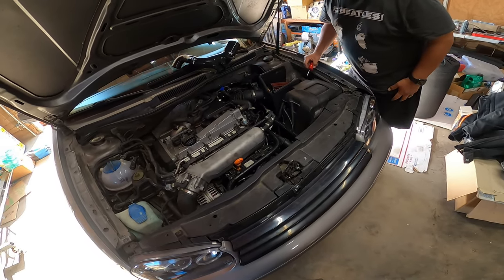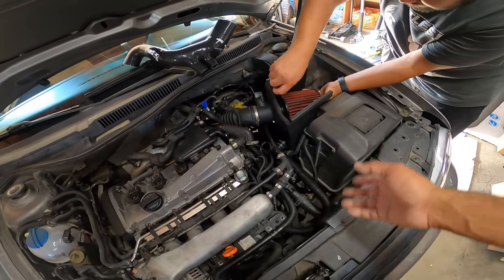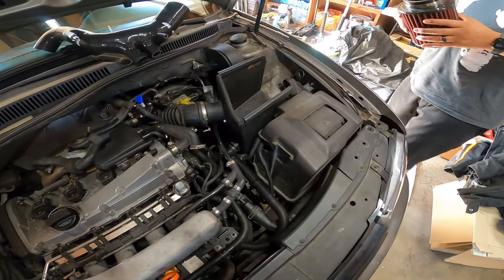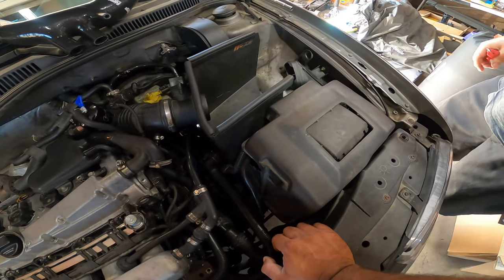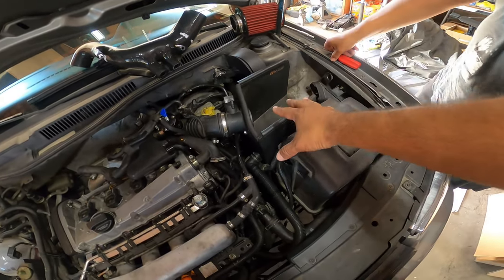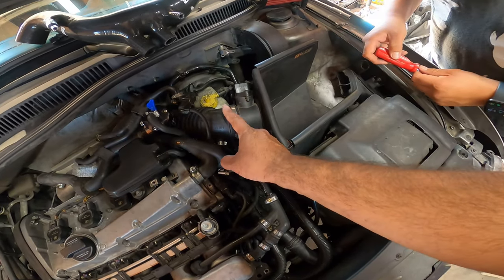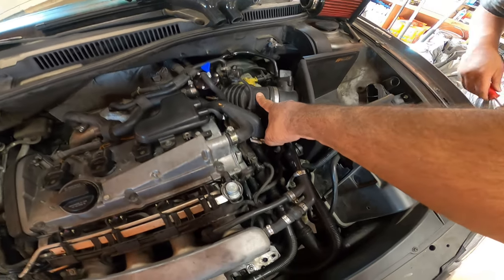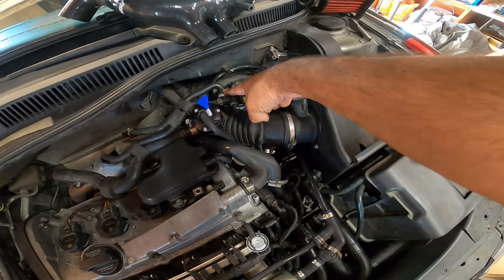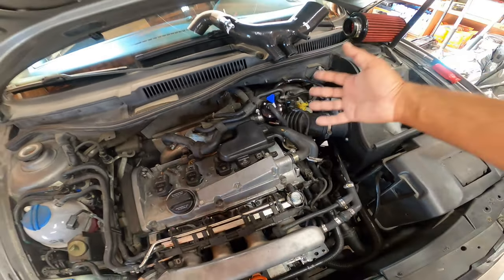The first thing on this part of the project is to remove your factory intake. This is a CTS turbo kit — they make Mark IV stuff. So for him, he's got pretty much a ram air setup, so we're going to be popping this out. Then we're going to disconnect the MAF sensor and work our way down to the actual factory turbo inlet pipe, which is here. You're going to take out the diverter valve, the N75 sensor, and the hockey puck — all of those have to come out and out of the way.